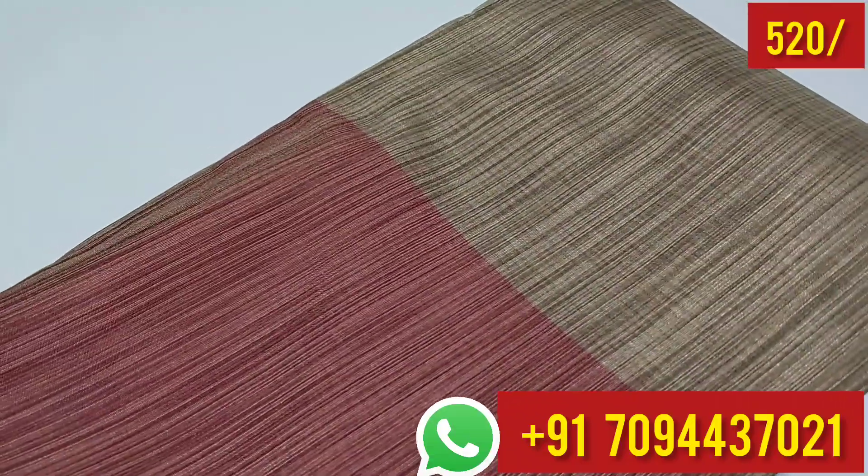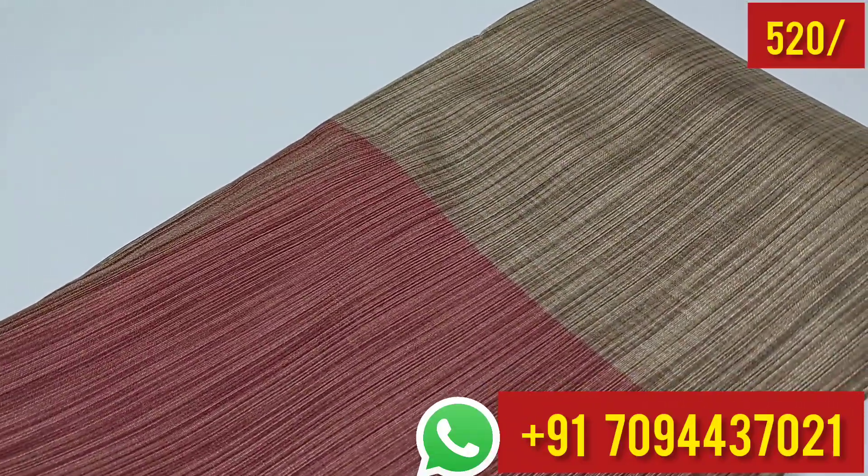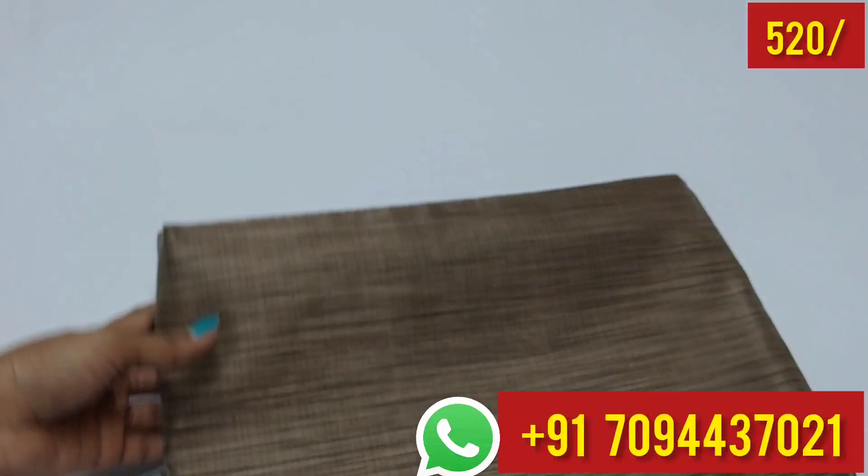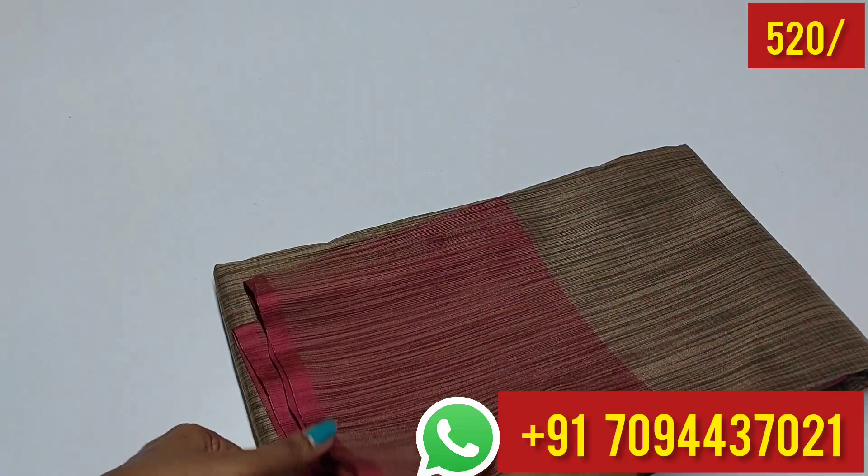The price is 520. Tamil Nadu free shipping. There is also a price of 620. Tamil Nadu free shipping. Next color coming up.